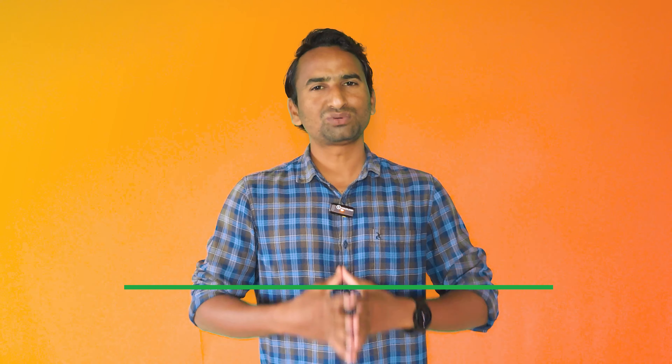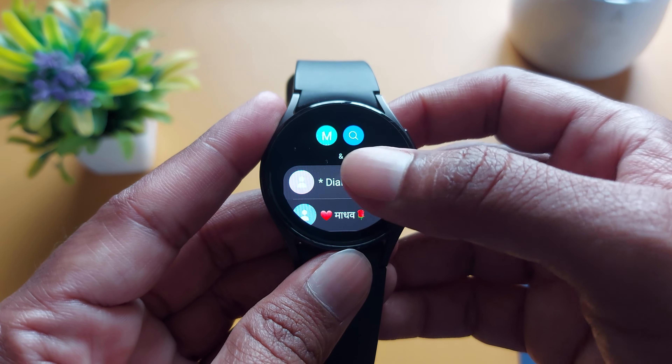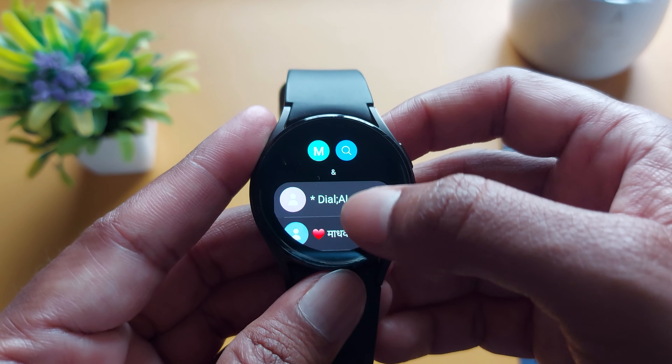The third question is: how to save your contacts on a smartwatch? In this case, you don't need any extra effort, because all your phone contacts will be automatically synchronized to your smartwatch. Yes, all your contacts, call history, favorites, and other phonebook entries will be automatically synchronized, so you will get all your history and contacts on your smartwatch.